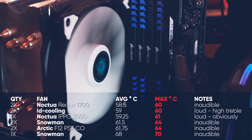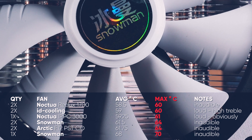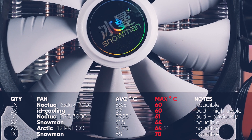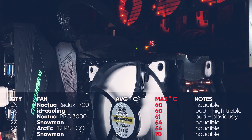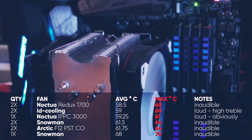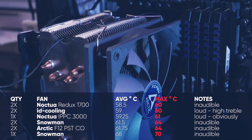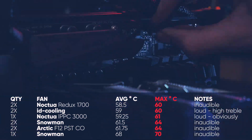There are also deals available on AliExpress where you can already get two fans, so if the Snowman result is sufficient for you this is basically the cheapest way to go for efficient cooling. Going from one to two Snowman fans pushed the temperature from my old 68 average / 70 max down to 61 average / 64 max. Honestly that's all I wanted, but this would be a rather short video, so since I'm always looking for good fans I went on the hunt for other models.